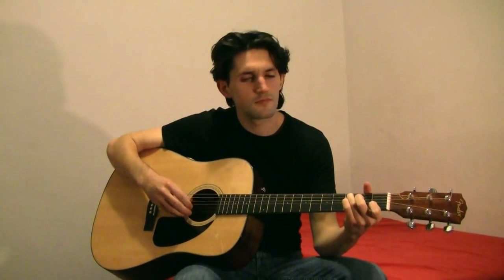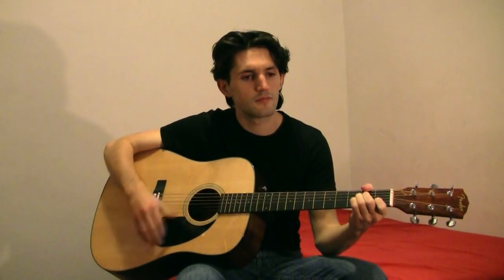I hurt myself today, to see if I still feel. Hi, I'm Kevin and today we are going to learn the Johnny Cash version of the song Hurt.